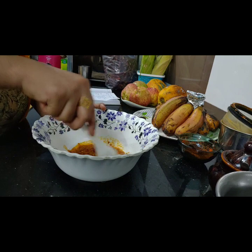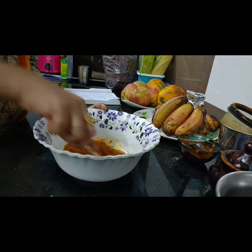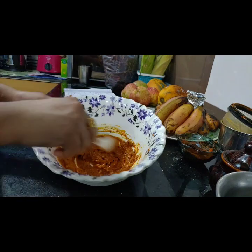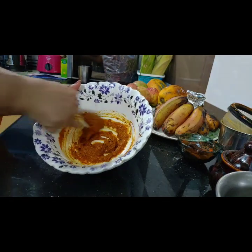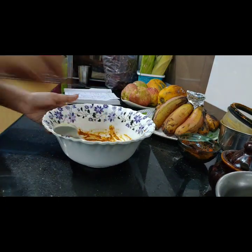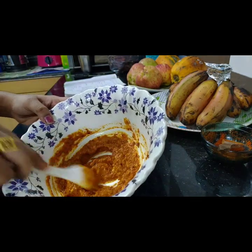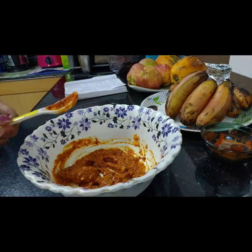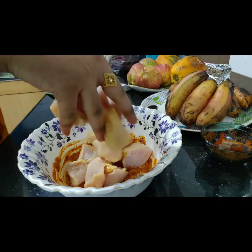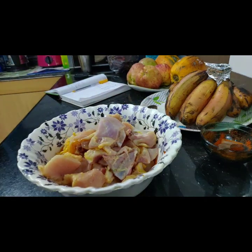Now we add salt to the sauce and mix it well. I added vinegar and turmeric salt to wash the chicken. The smell is excellent. We are using a marinade — we will mix it well.